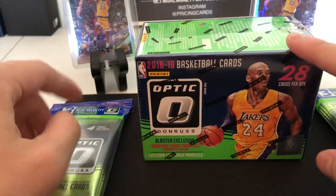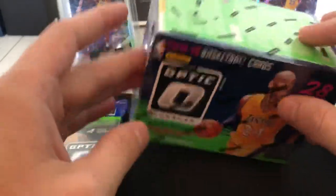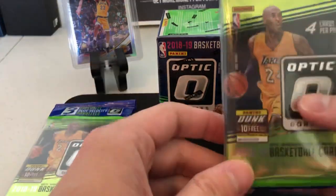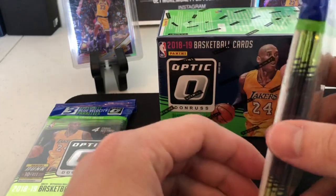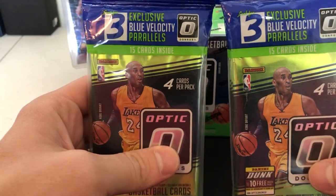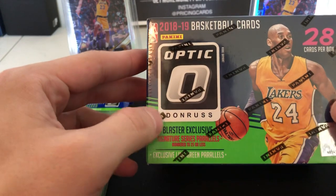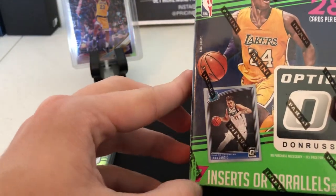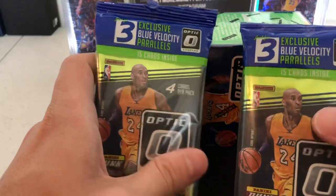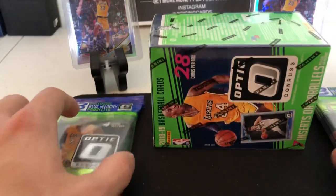Alright, so today's video is going to be the 2018 Optic blasters versus the cello packs. We have $20 for the blasters and $10 each for the cello packs. Just off the top, you get four packs that would be 12 and one, plus three blue velocity packs, so you get 30 Optic cards total. In the blaster you only get 28, but you do get the signature series parallel as a blaster exclusive. You do get seven inserts or parallels, which is nice.